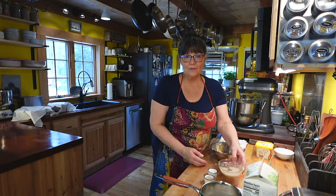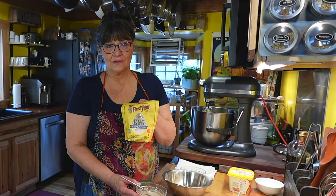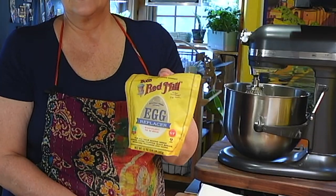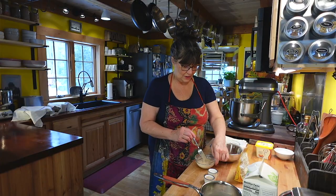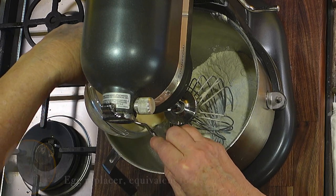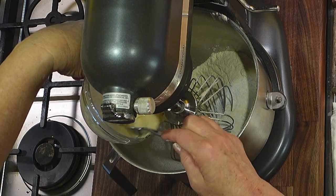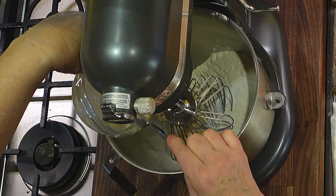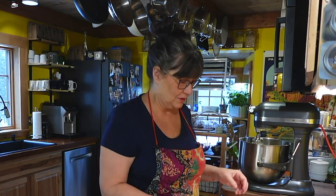We have an egg replacer — this is the one I'm using, and I'm sure there are others out there. I've used this many times and it works extremely well. We're going to put this in just like it's 2 eggs. It's 1 tablespoon of the egg replacer with 2 tablespoons of water per egg. You do have to put the water in and let it sit just a bit until it gets mixed up, because it's very lumpy when you first put it in.